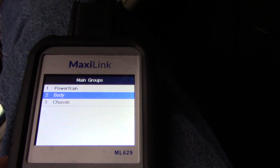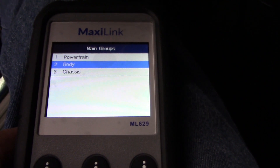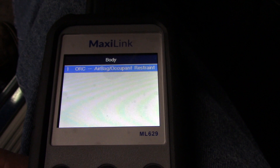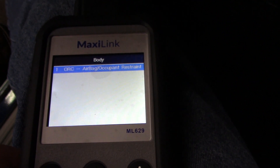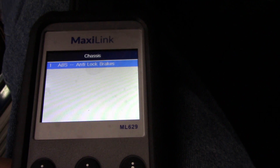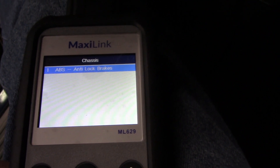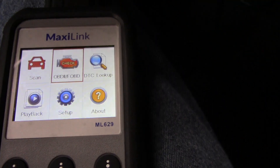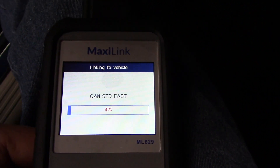This tool advertises that it can reset your airbags, so you find that under body control module. The other thing this tool does is reset the ABS — your anti-lock brakes. Just more or less showing you how the tool navigates. It does it all pretty intuitively, very easy to navigate.